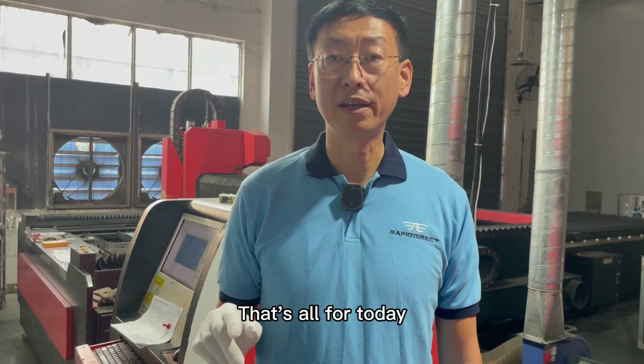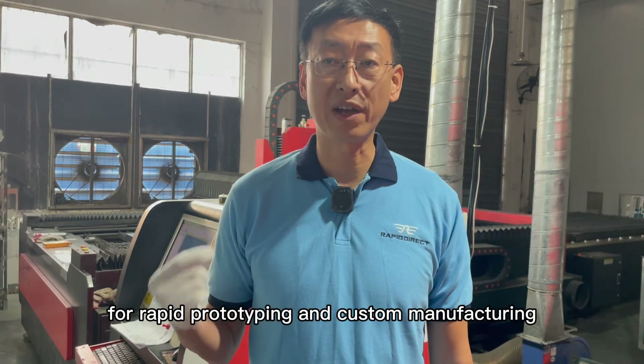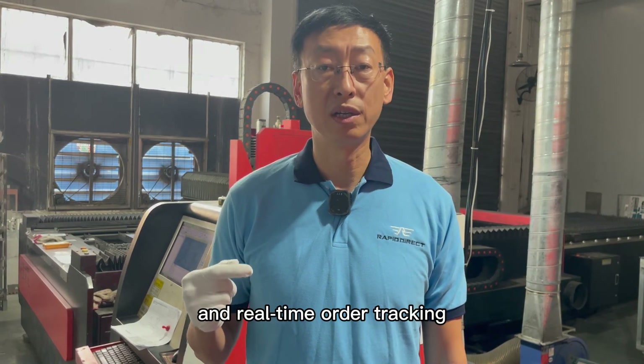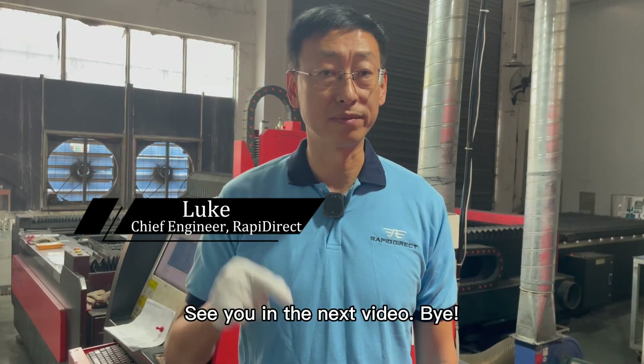That's all for today. I hope that this video is helpful for you. I will see you in my next video. Bye.